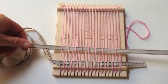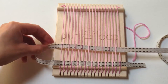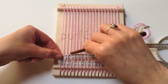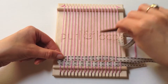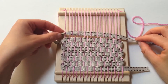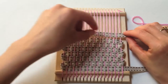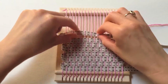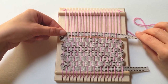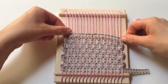Pull it all the way through. And now we're done with our first two rows. We're going to repeat this process all the way to the top. If you find that your ribbon — the official term is the weft — gets twisted, it's easily fixed by just flipping over the ribbon.